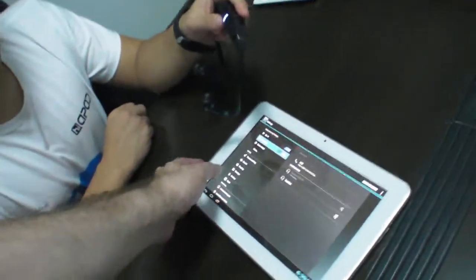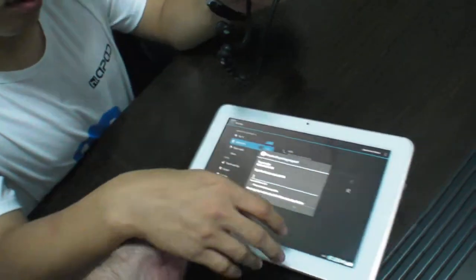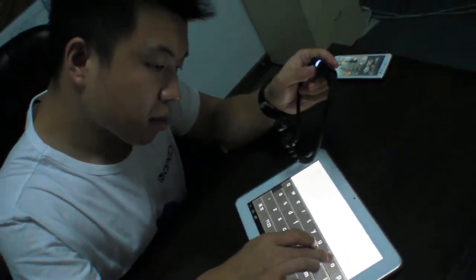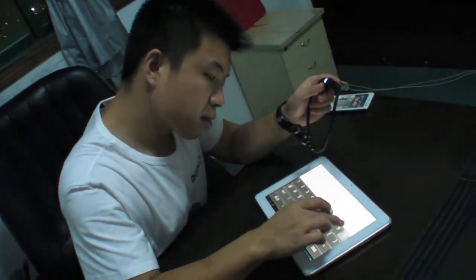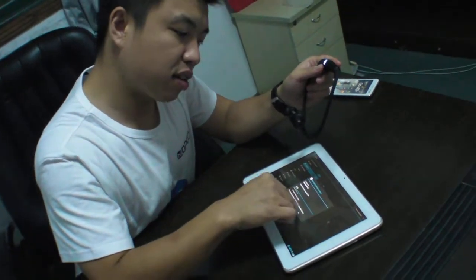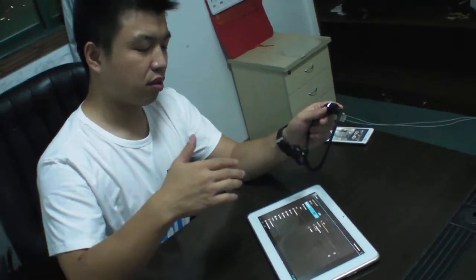There's another thing about this. Because it's ARM Cortex-A5, you have a pretty long battery life. Is it 10 hours? Yeah, it's 10 hours. Battery life.